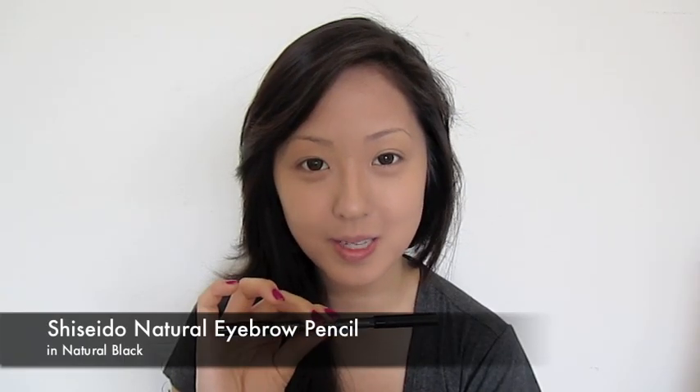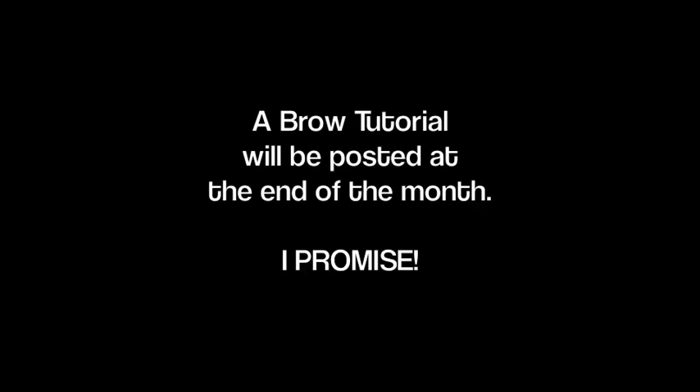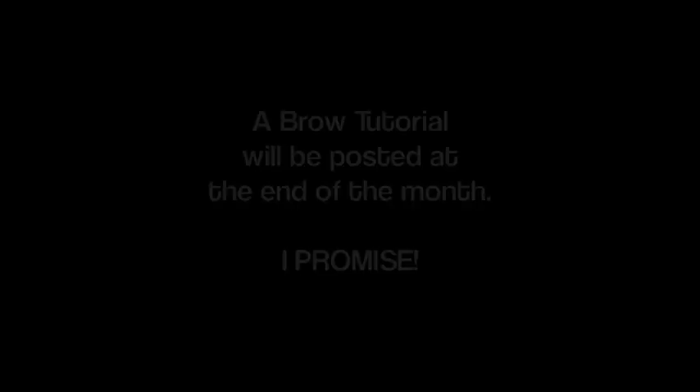Next I'm going to fill in my brows using my Shiseido pencil. Now that my brows are complete, I'm going to zoom in so we can start on the eye makeup.